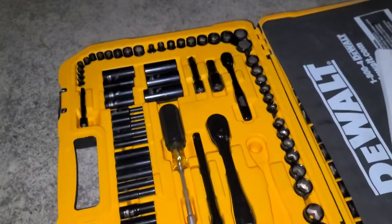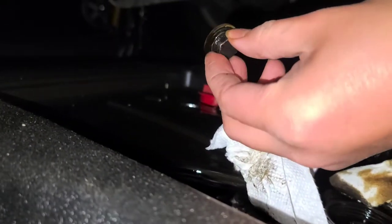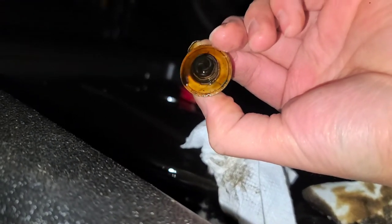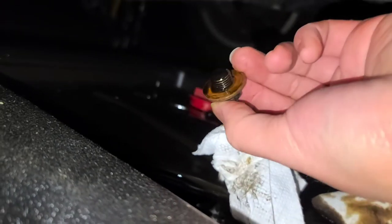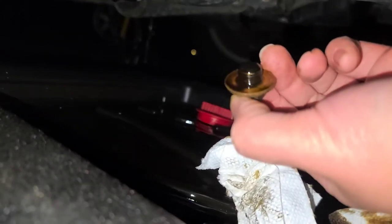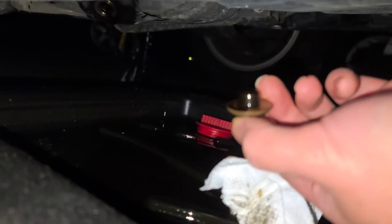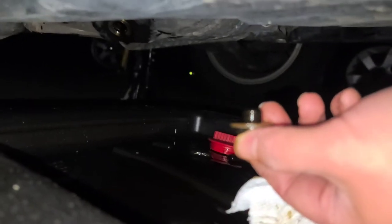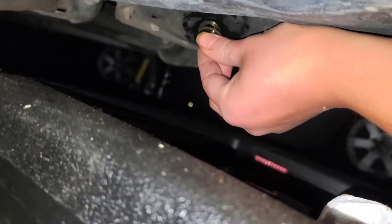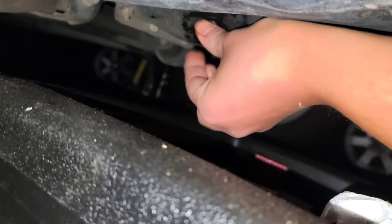I got all of those back in order — hopefully I didn't lose any. This bolt — I took it out, wiped it up with paper towels. A lot of people recommend you replace this little gasket here, but I've never replaced that washer and I've never had a problem with my oil leaking from there. Once you clean it all up with the paper towels, just screw this thing back in.